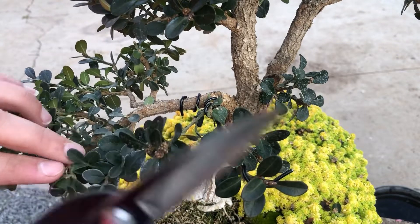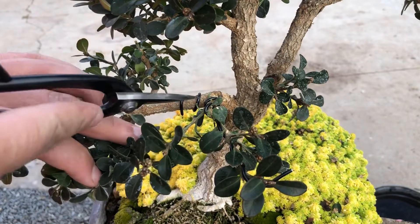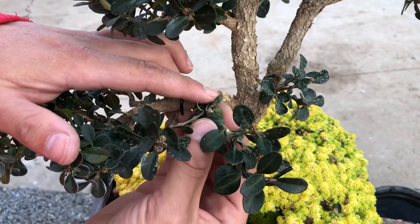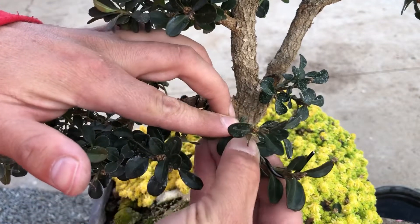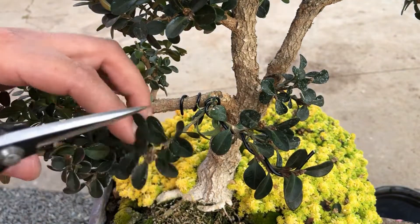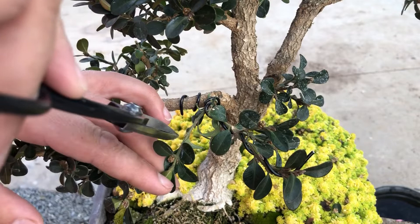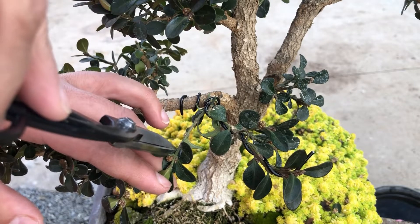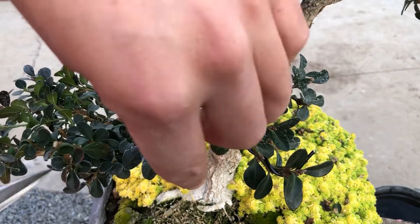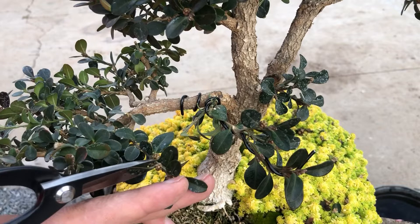This branch is coming out here, it's got this branch coming through, a big branch here, and a little branch here. For now we're gonna keep both branches just to add more to the pad and fill it in more, but we are gonna cut them back. These two buds here are coming to the side instead of up and down — we'll cut back to where the leaves are coming to the side. Same here — we cut back to where the leaves come to the side.